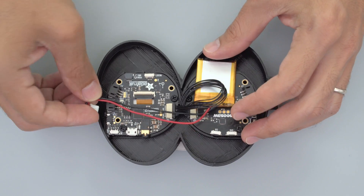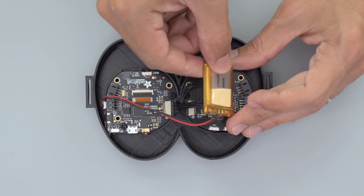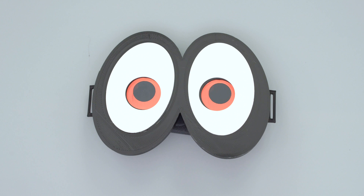This 500mAh LiPo battery should give you about 3 hours of battery life. You can use foam tape to stick it behind the PCB. The eye covers are printed in white PLA filament and superglued on top of the case.